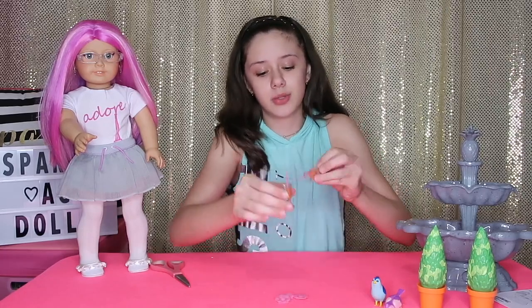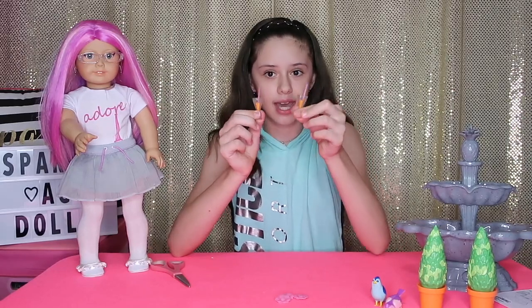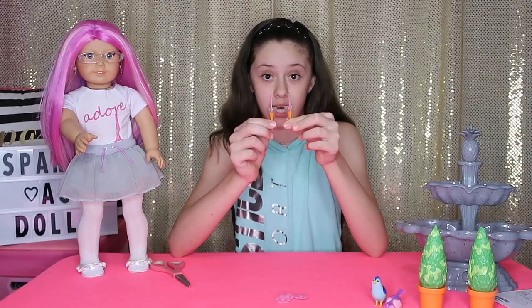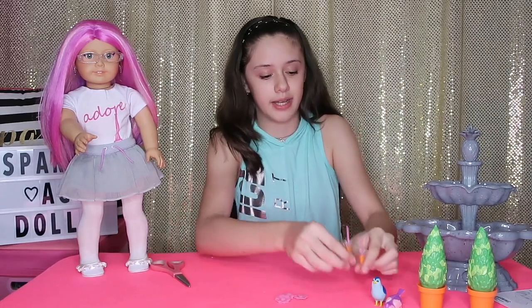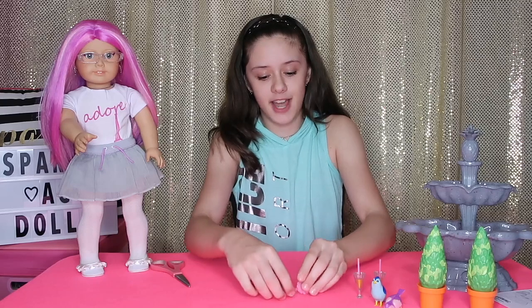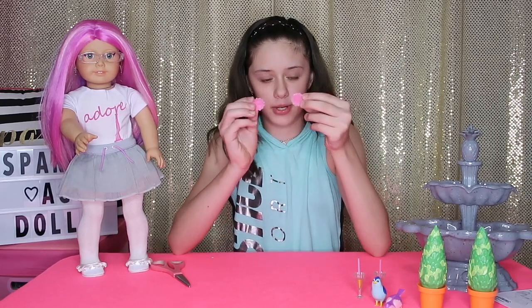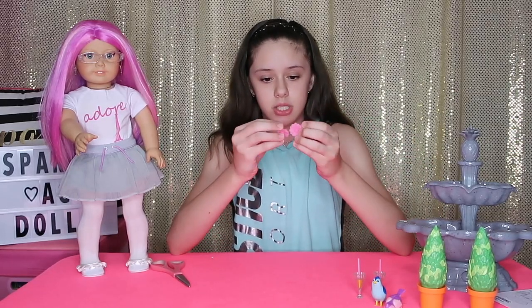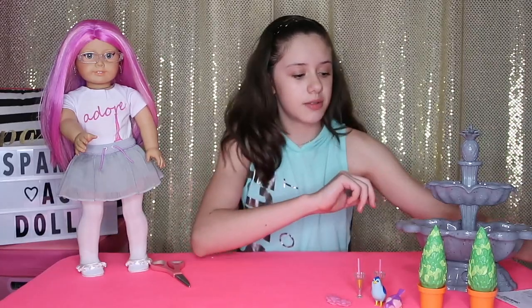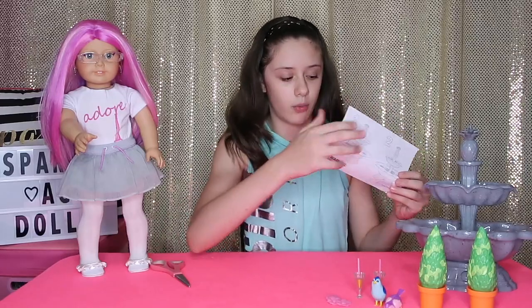It comes with two drinks — they're like orange drinks in these plastic cups, and they have these adorable pink straws in them. And finally, it comes with these three pink flowers that you could just put in the water or use for decoration. It also comes with a piece of paper to show you how to put the water in so that it works.